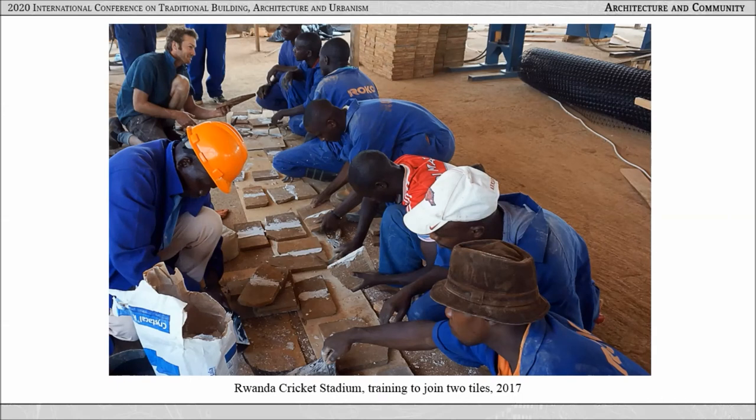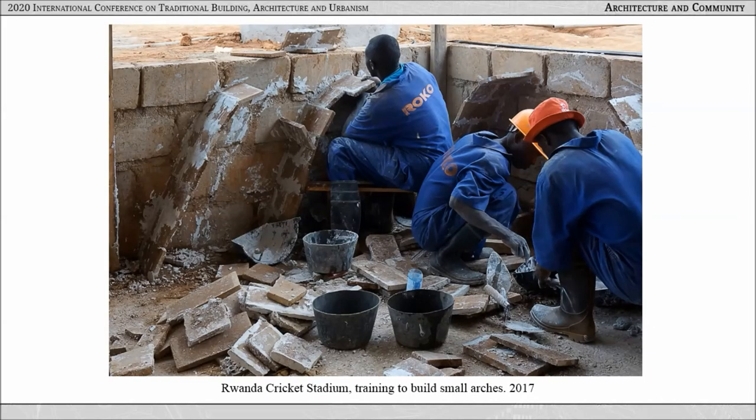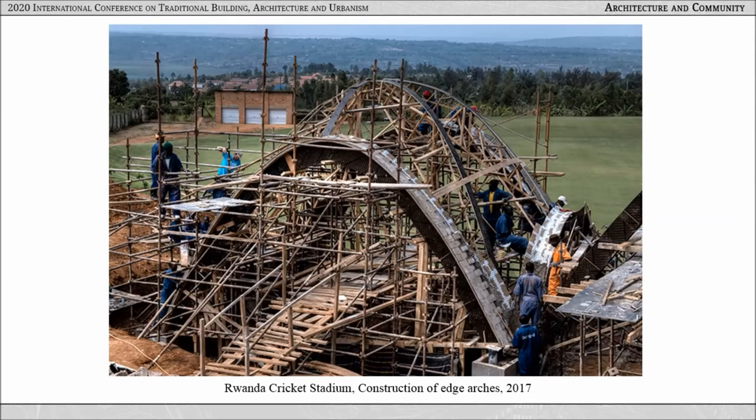After a general introduction, trainees were instructed to join two tiles with plaster, beginning with bringing their attention to the challenging behavior of the fast-setting mortar and how to avoid wasting it. The second challenge was contrasting the vault geometry to the habitual construction of a brick wall. Joining tiles at an angle was core to the workshop from the outset. These two challenges converged into building a small catenary arch with multiple layers. After the workshop, construction started on full shuttering of the edge arches, allowing a transitional period to gain confidence before moving to the vault sweep, which is done without any shuttering.